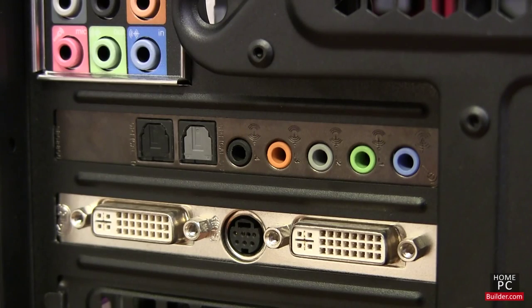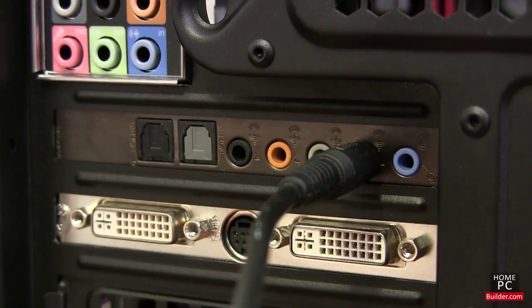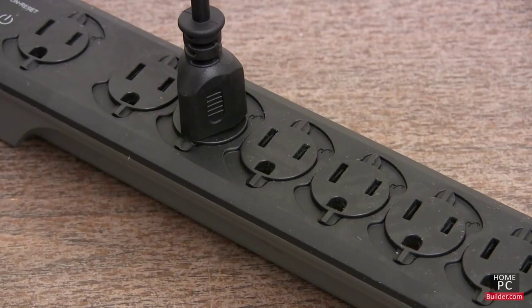Go around to the back of the computer and plug in the speakers. Green is standard for the speaker connection on most sound cards and motherboards. Then plug the speaker's power cable into the outlet and power them on.